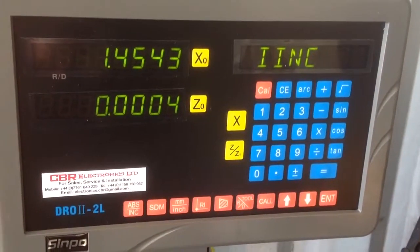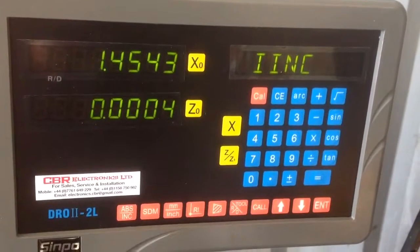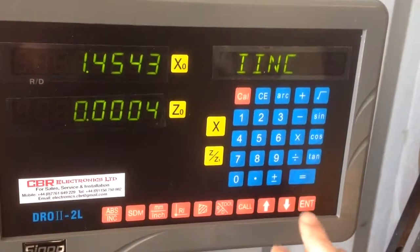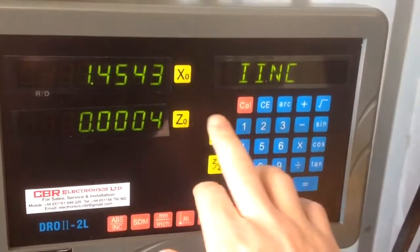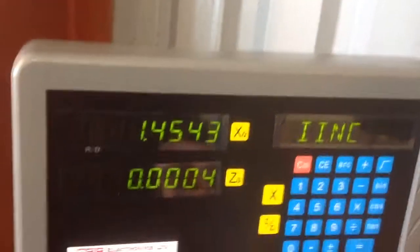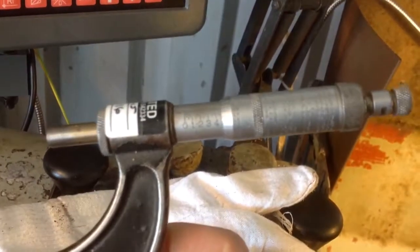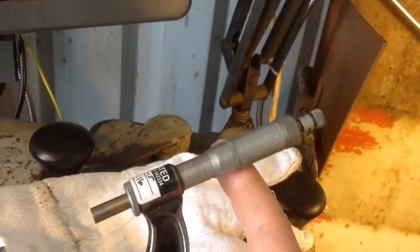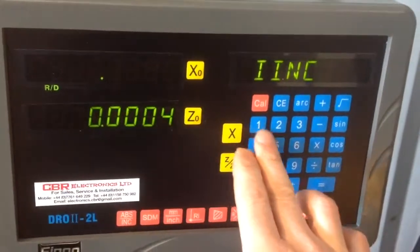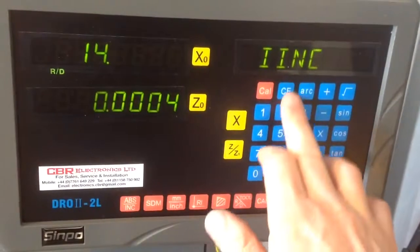First mistake: I moved the slide in and the X coordinate didn't move. It's because I didn't press ENTER to go back into a counting mode after I entered the coordinate. I've taken another measurement and it was actually 1, 4, 7, 0. Try again — no, no, no, no — this is going to be a bad day.